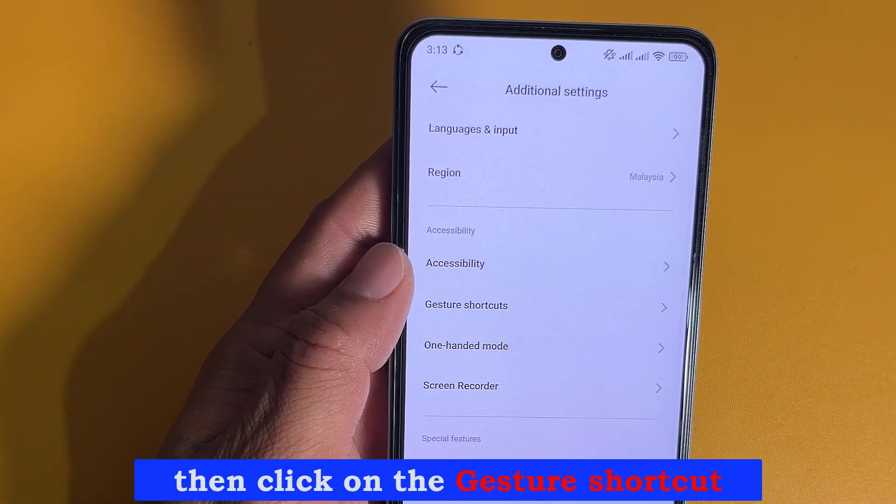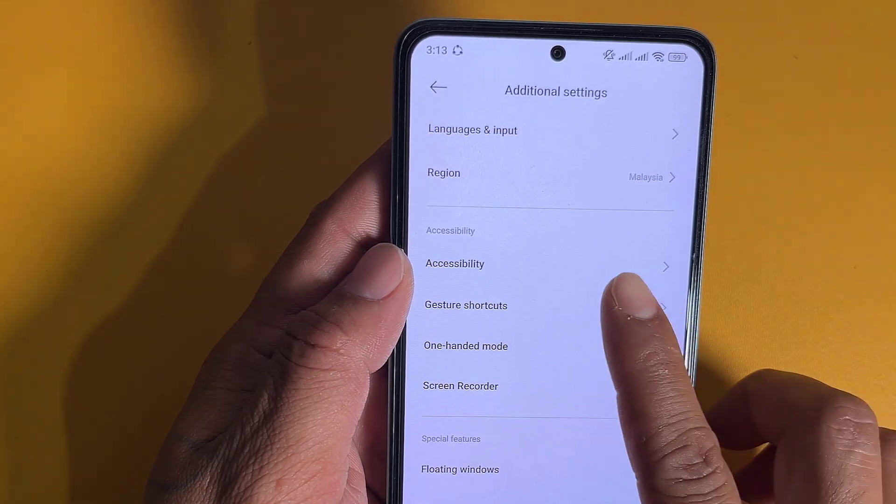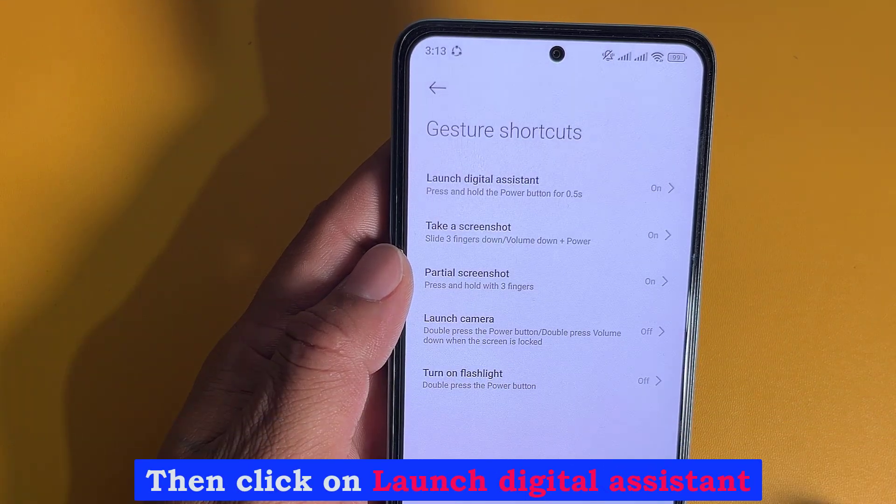Then click on Gesture Shortcut, then click on Launch Digital Assistant.